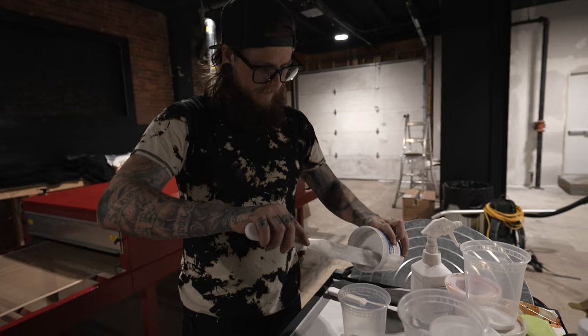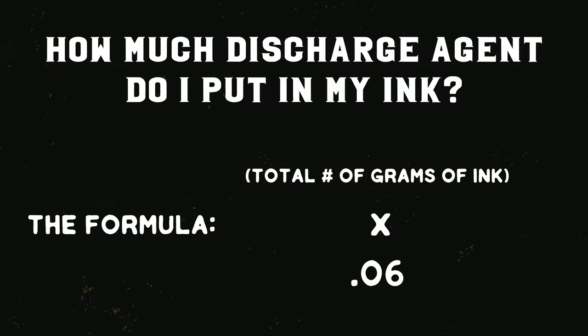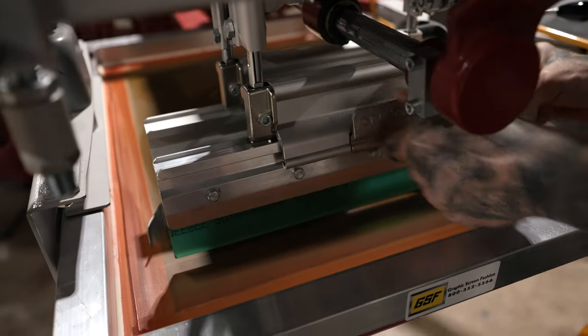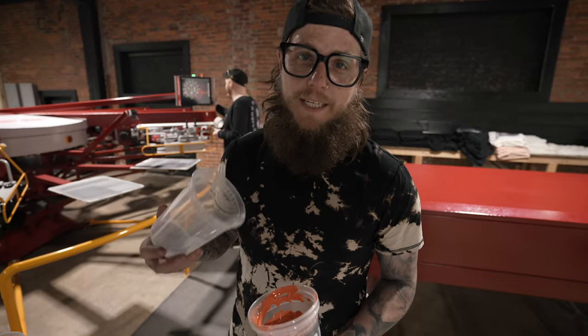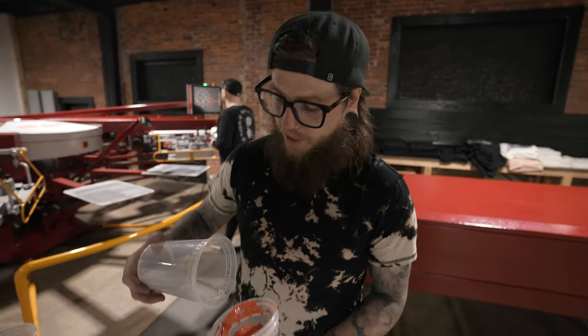I always have a hard time remembering the formula for adding discharge agent. So now we're going to add the discharge agent to the ink, mix it up, throw it in the screens, and start running this job.